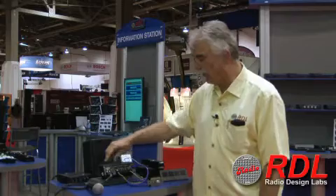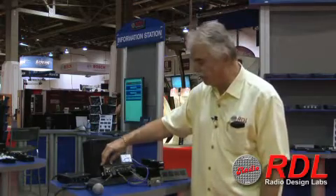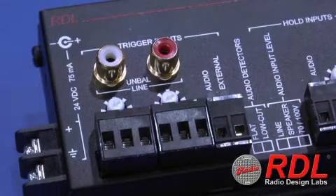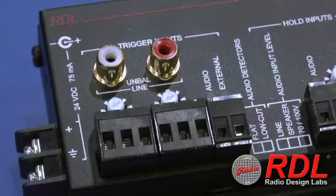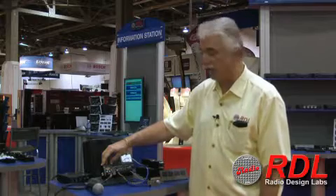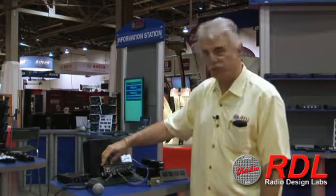It consists of four basic functional blocks. The first input is the trigger input, which has the possibility of four different trigger types. This can be either audio or open collector external switching, or hard contact switching from something like a magnetic switch or a motion sensor.